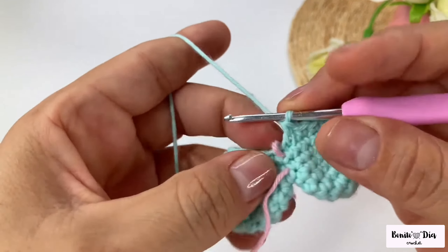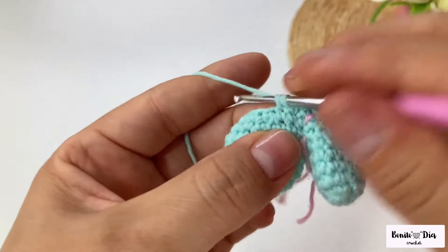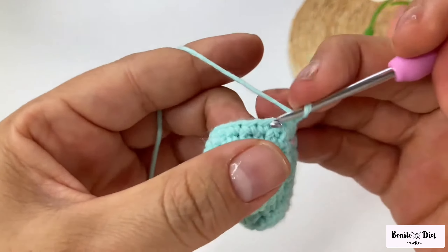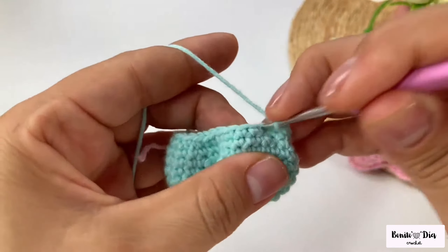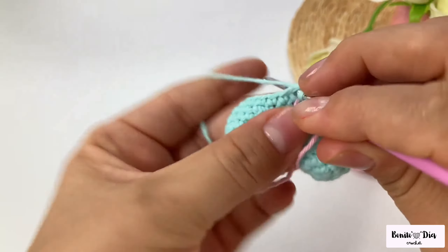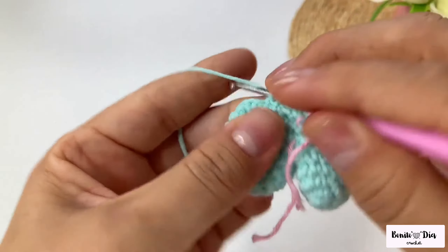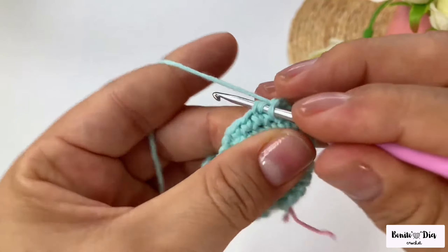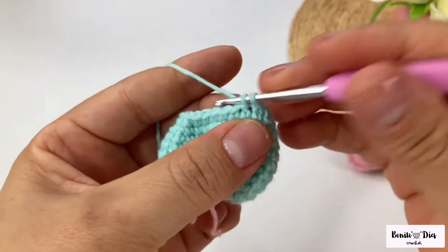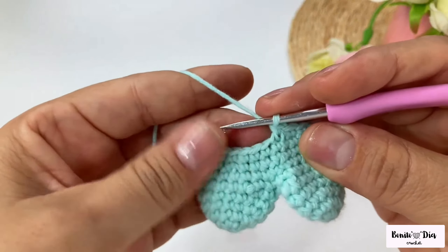At the end of this round you will have 24 single crochets. I've already finished that round and now I'm going to do a round of 24 single crochets with no increases or decreases. Then I'll make two single crochets and a decrease, repeating this all the way around. In the end we will have 18 single crochets.